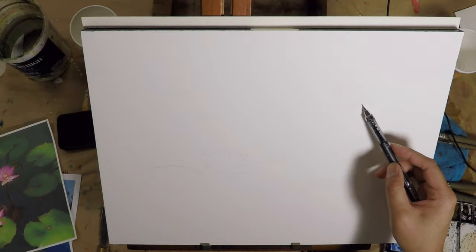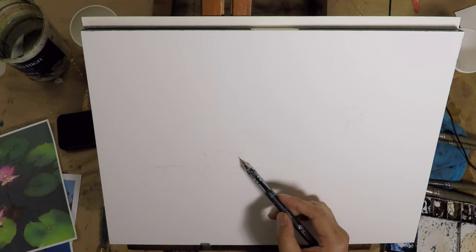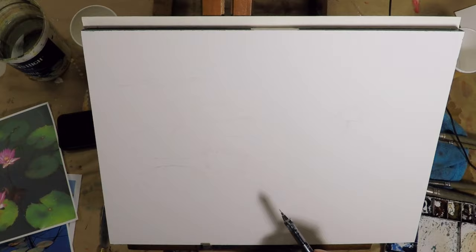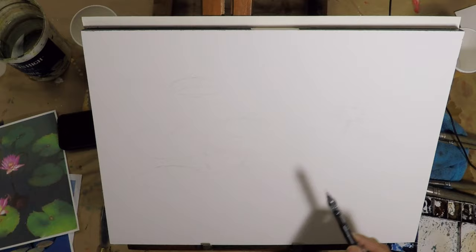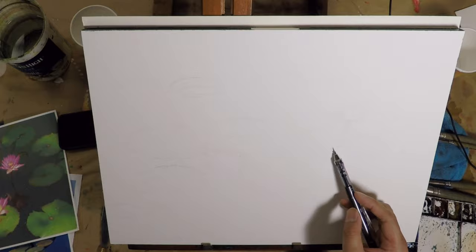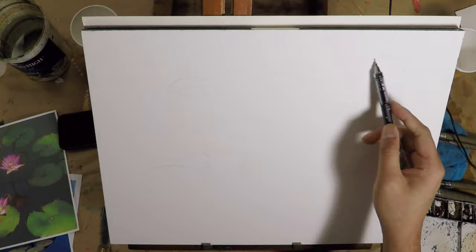So here I start with a drawing. Drawing is actually very boring to watch, so I sped it up a little bit, but drawing is very important — it's the backbone of your painting, it's the foundation. So if you don't do a good drawing before you start to paint, you will likely fail the painting. There are some people who might be able to go straight to painting, but for me, I need a good decent drawing.